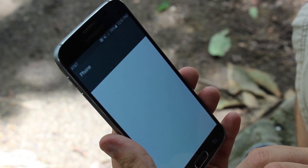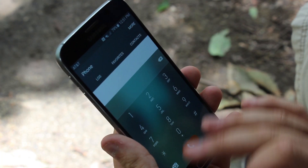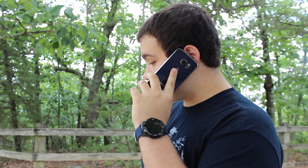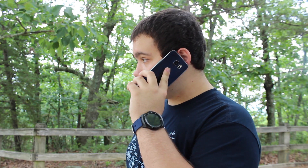On a final note about the S6, let's talk about call quality. As usual, it's pretty great. I used the S6 on AT&T's network, and calls were crisp on both ends, although I do wish that the earpiece could be a little bit louder.